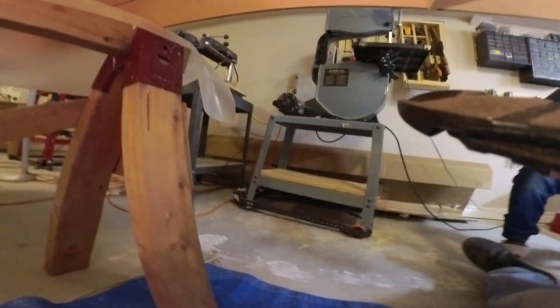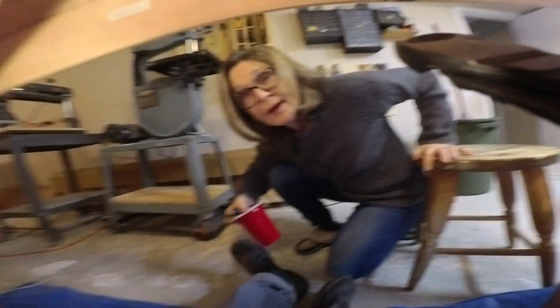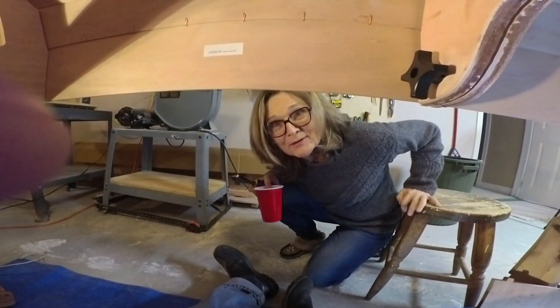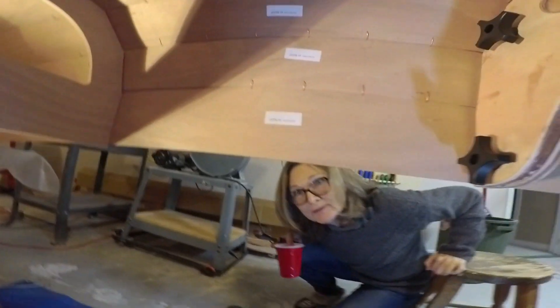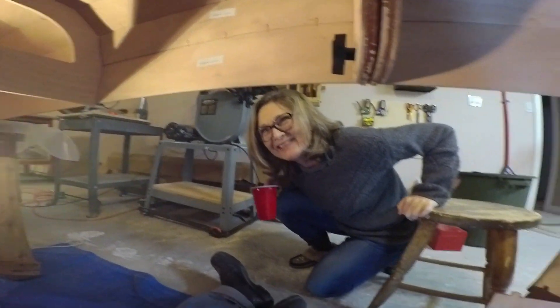Did you bump your head? You bumped your head. Mike, there's blood coming out of your head. I'm just kidding.